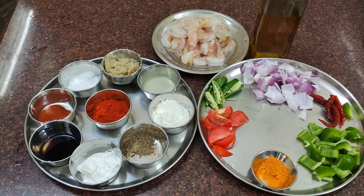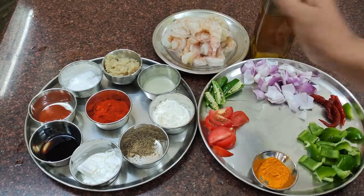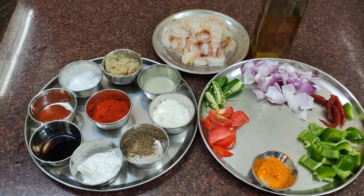Chili prawn is made with 1.5 kg of prawns. Slice the prawns. You'll need 3 grams of salt, 1 teaspoon of chili prawn spice, 1 tablespoon of corn flour, 1 tablespoon of maida, 1 teaspoon of chili powder, 1 tablespoon of chili sauce, and 3 teaspoons of chili powder.